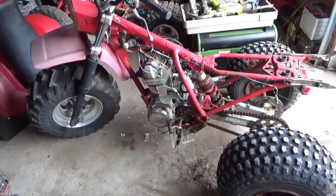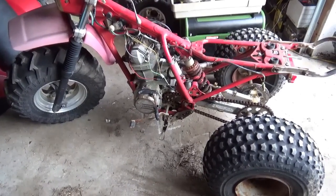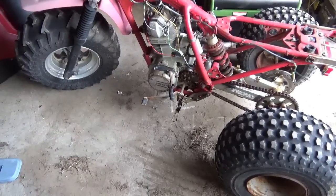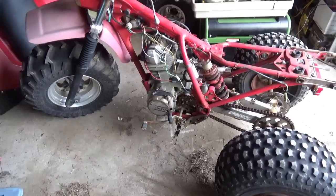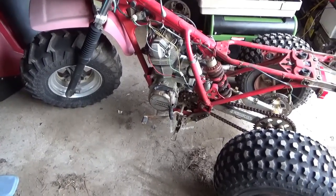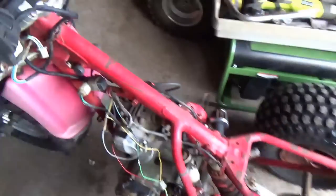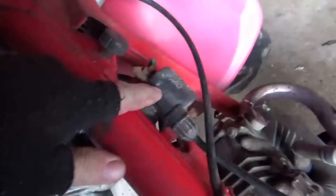Hey tubers, welcome back for another adventure. What we're going to do today is fire up this 200S motor using the 200X ignition system.